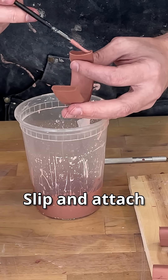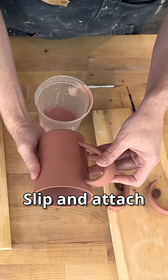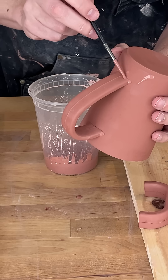Get a little bit of slip to attach the handle to the mug body. Press firmly but don't deform the vessel. Add a little bit more slip to reinforce the connection.